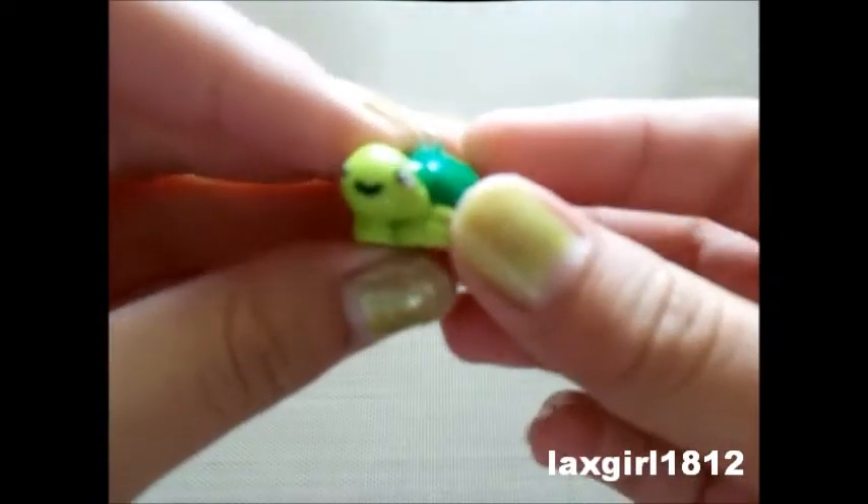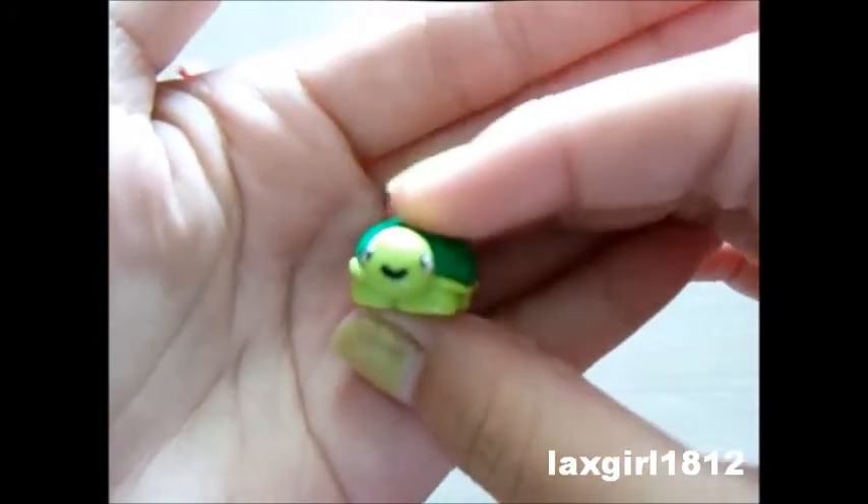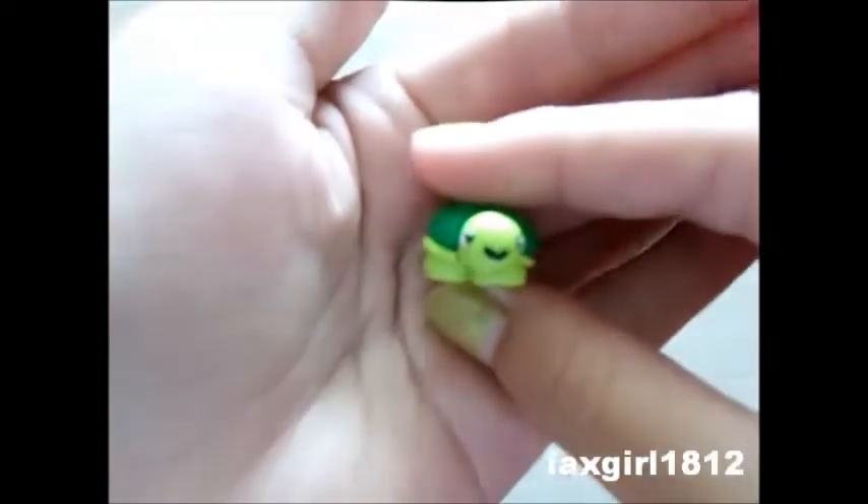Then I made this turtle with a heart and a shell and a heart right there. I followed a tutorial by CoolRaceBunnies and you guys should check her out because she's awesome — she's like my best friend on YouTube. She's amazing at polymer clay. I'll put all the links, tutorials, and credits below in the description box.